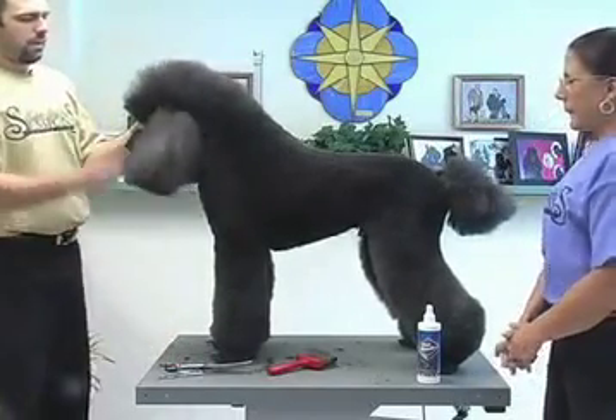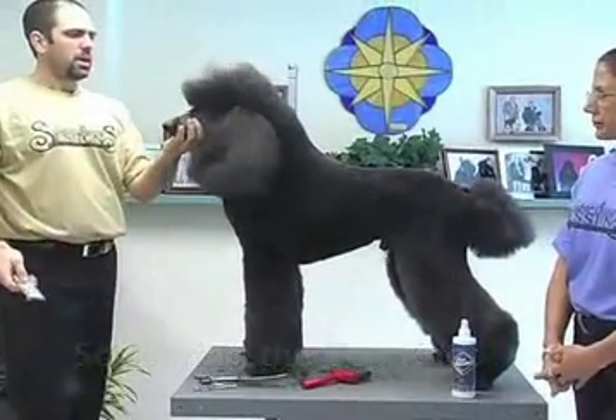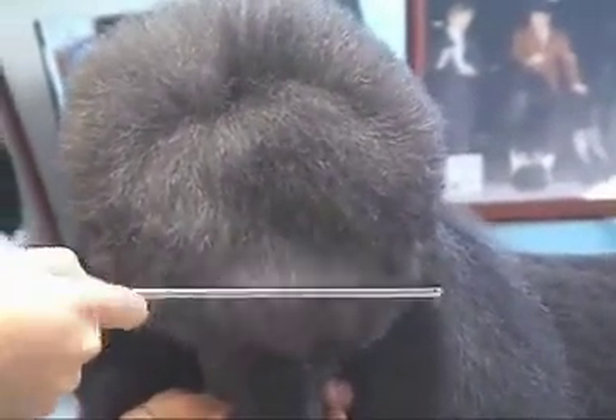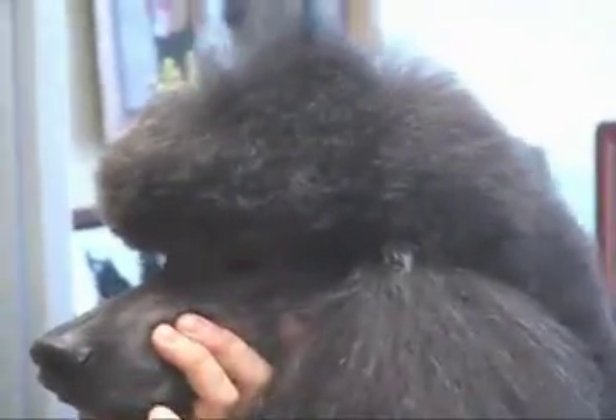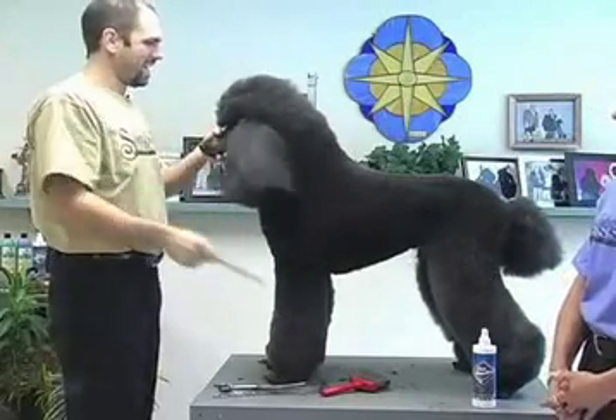So we're going to move to the top knot — this is the most important part. Heads are so important when grooming any breed. A lot of people teach the method I was taught in school: comb everything down and cut straight across in front of the dog's eyes. But if you do that, as you lift the top knot back up, you've cut the middle of the top knot instead of just the front, and it almost looks like the dog ran into a wall. The head gets really flat, so you don't have that nice beveled look we're trying to get.